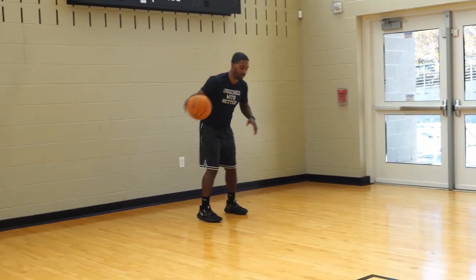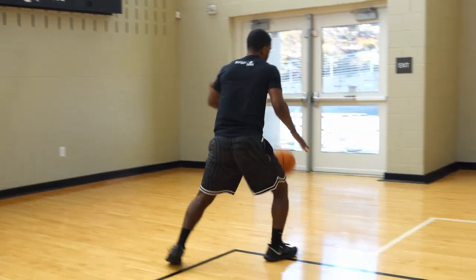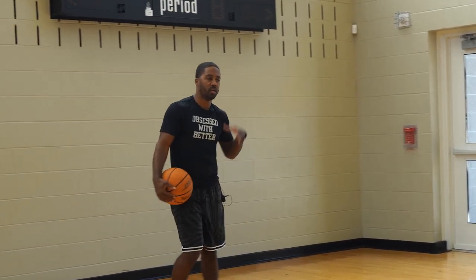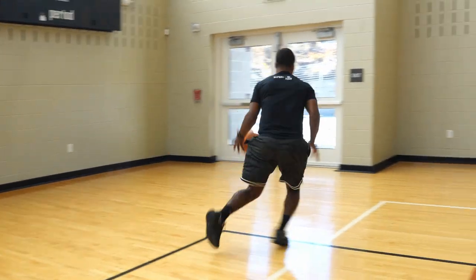So first we'll go right into our dribble drop — drop here, pop one, two, spin down, and now I'll have my exchange. Every time I go to my exchange, I'll simply retreat and turn back around and then be able to do the same thing on the left-hand side. Drop, spin.